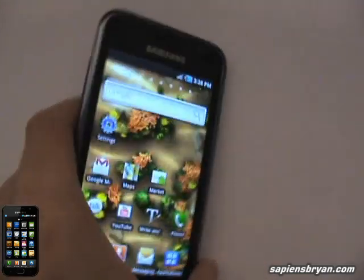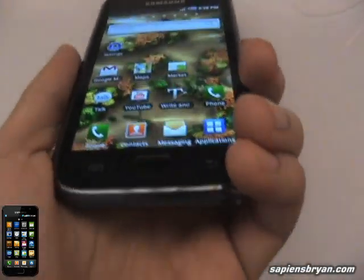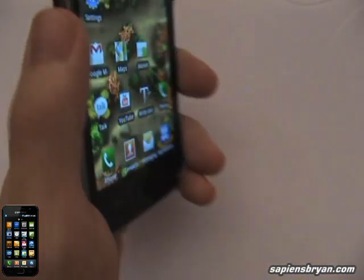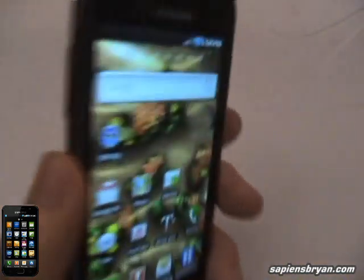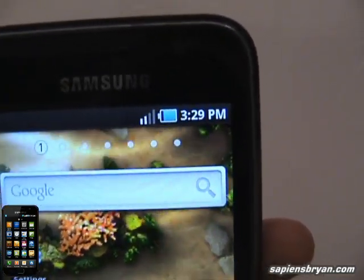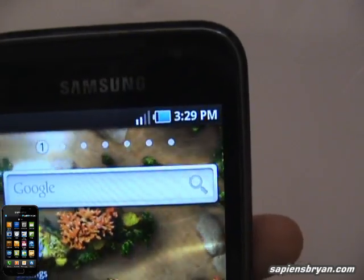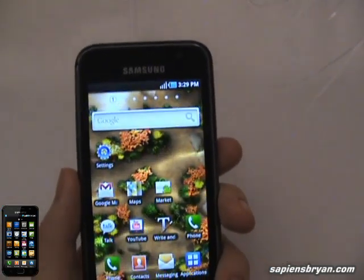Next, I will hold the phone like how we usually do, using my left hand with my palm touching the corner of the phone while leaving some gap in between my palm and the phone. We have three bars, two, back to four.